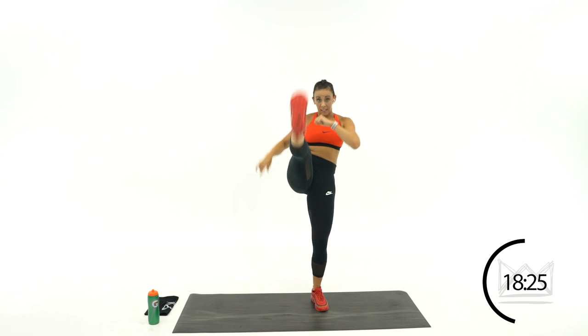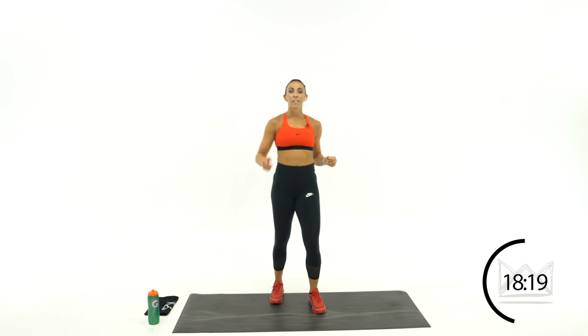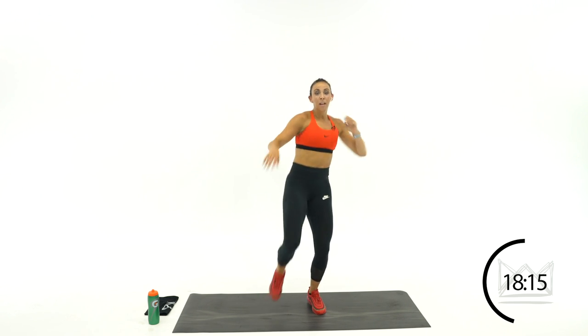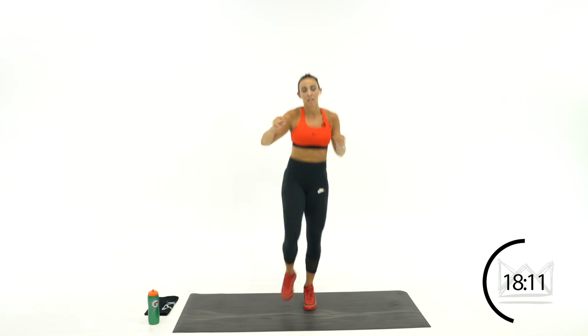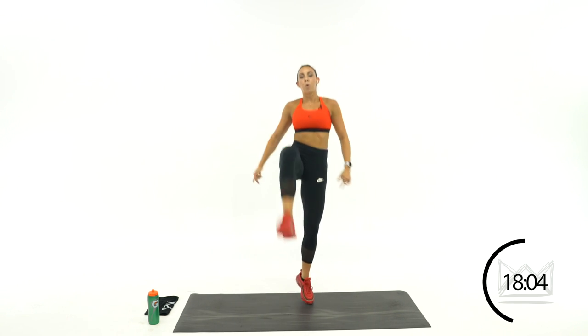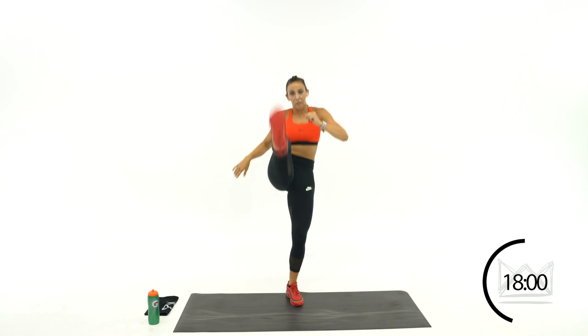Soccer ball juggling — you're going 1, 2, kick. Just the left leg first round — 2 taps, forward kick. 1, 2, kick. 1, 2, kick. Rest.